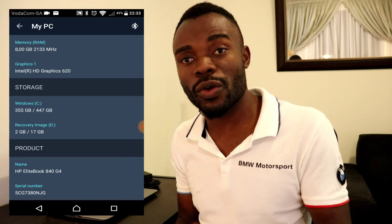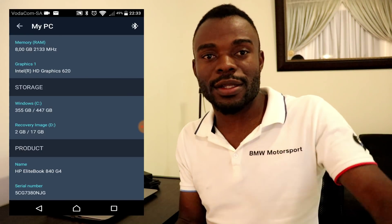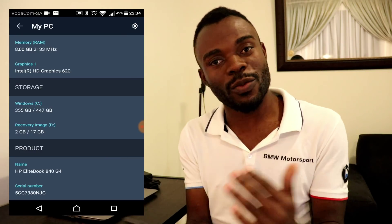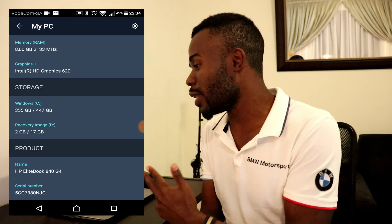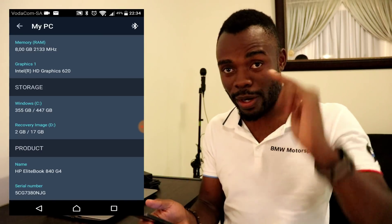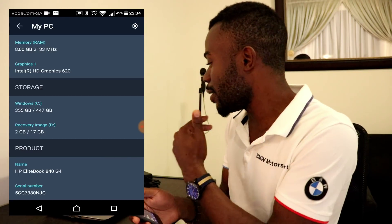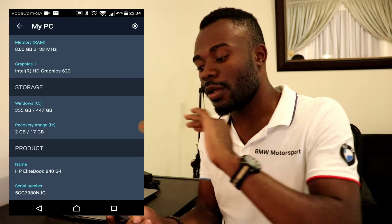HP WorkWise only works on HP products which are fourth generation or newer - anything before that is not gonna work. You're able to download the HP WorkWise application from their website, but you won't be able to run it unless you have the latest generation. So if you're looking to buy a laptop, I'd say take my advice and make sure you get an HP fourth-generation notebook which comes with HP WorkWise. Under product information you're also able to see the serial number, both on your machine and in the application, so you can identify your device if someone has a similar machine.